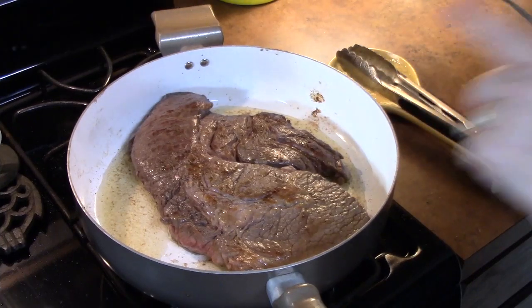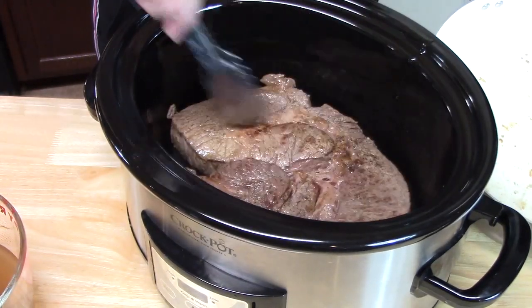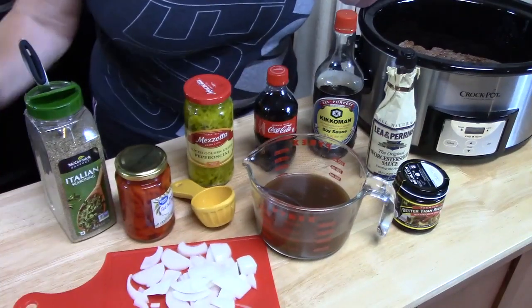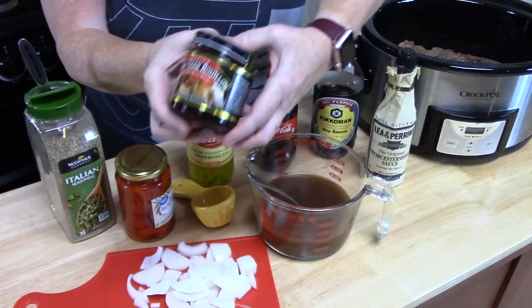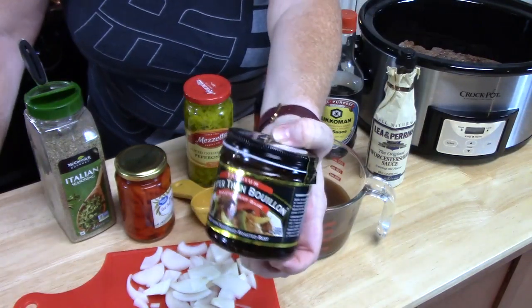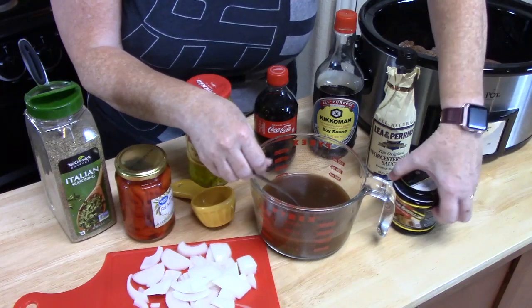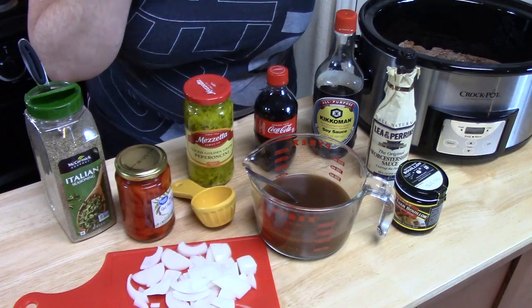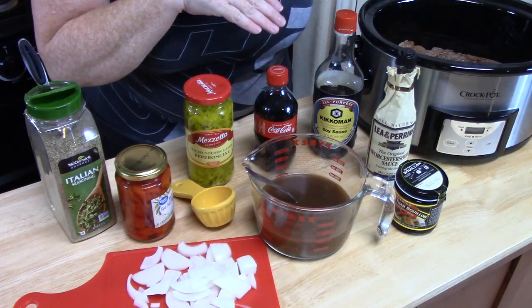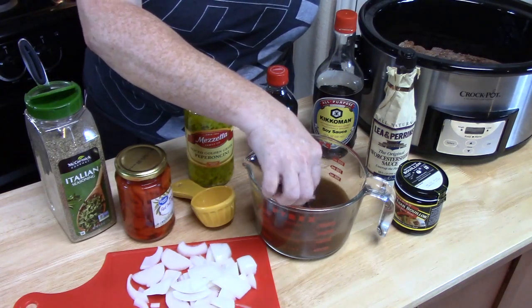Now we're going to place the seared roast in the crock pot. I have two cups of beef broth made with Better Than Bouillon — I added an extra teaspoon for a really good beefy flavor. You can also use beef bouillon or boxed beef broth with a little bouillon added to it. We're just looking for a richer taste.